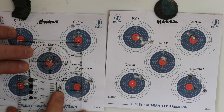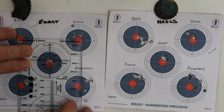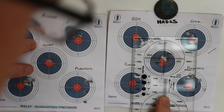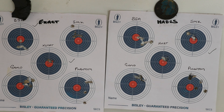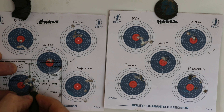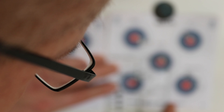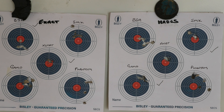This is the one that's going to separate everything I think. That's very close indeed - I think we have to give it to the Exact, just by a millimetre or so. We go on to the Gamo - that's actually all inside that one, so the Hades wins that one. So what are we at now? 2-2 - it's all on this last one.